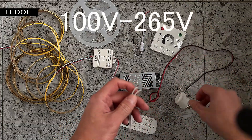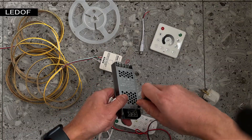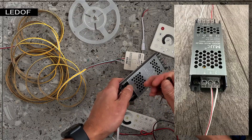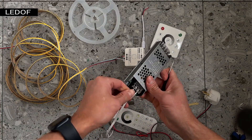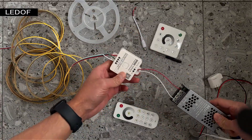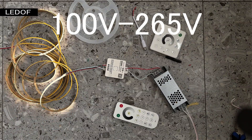To connect the power supply to a 110 or 220 volt network, we take a pre-prepared wire and connect it to the power supply at the L and N connectors — this is the phase and neutral. Carefully screw the wires to the connectors on the power supply. Once again carefully check the direct connection of the entire kit. After we have carefully checked everything, we connect our assembled kit to a 110 or 220 volt network.